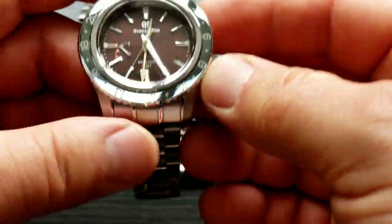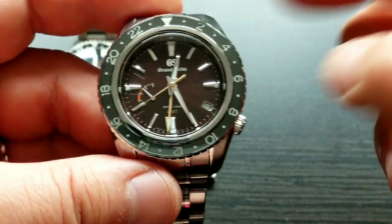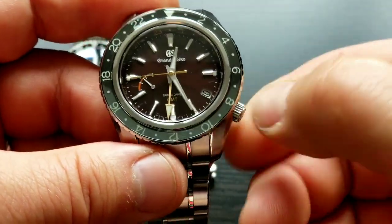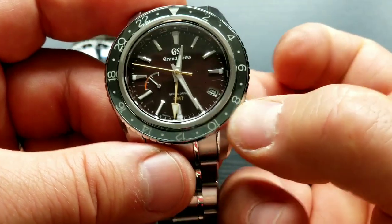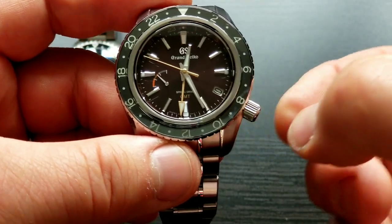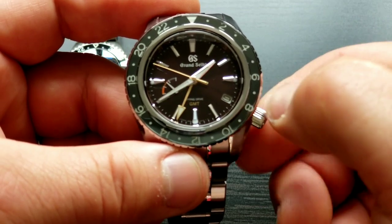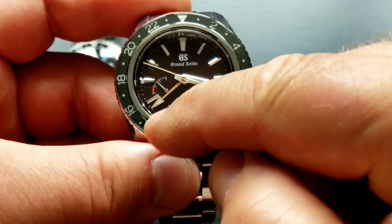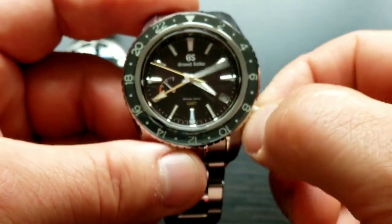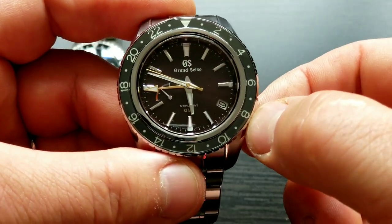The Spring Drive 9R66 is a little bit different. Here you practically first pull the crown two steps out and set up the GMT time. I'm now setting the GMT hand, and I'll say that wherever I am it's 6 PM — so that is the time zone I'm traveling to, or the second time I want to track.